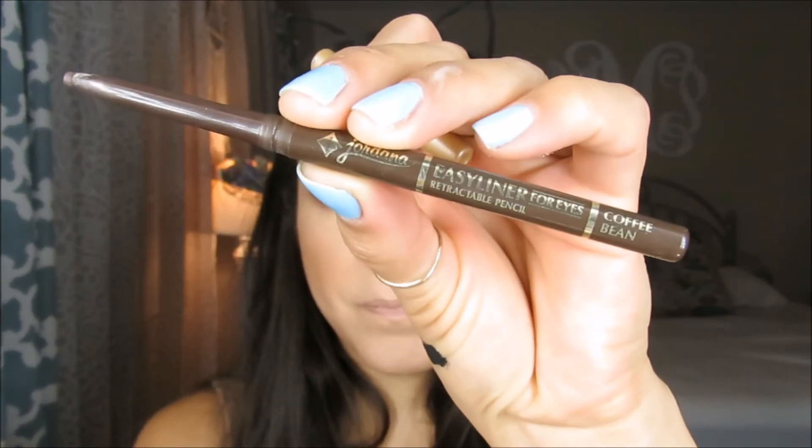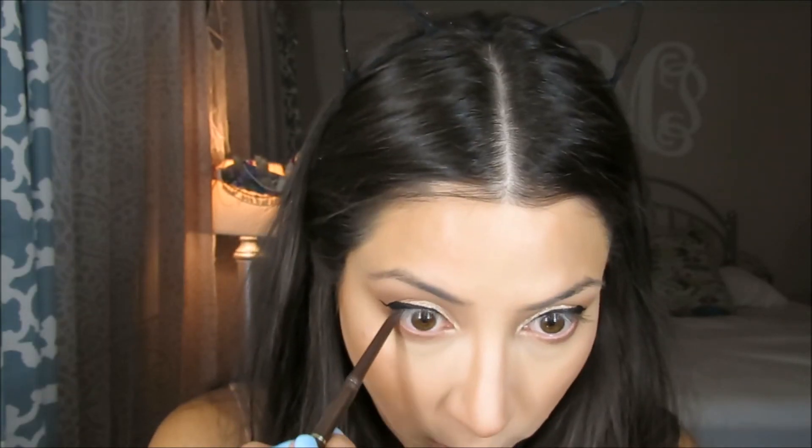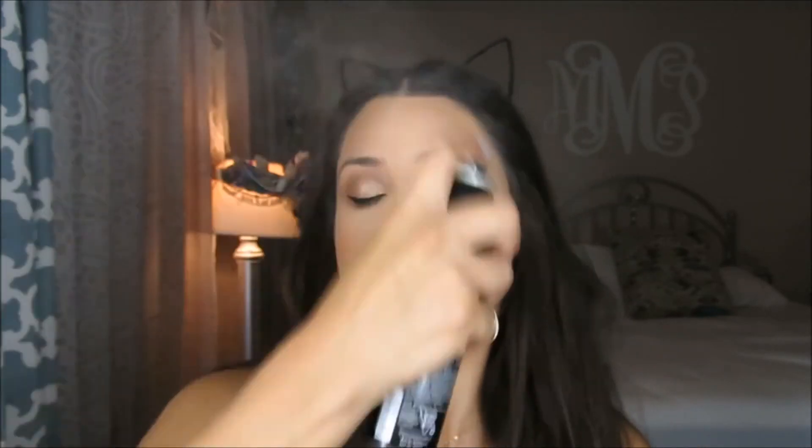I'm going to apply some brown eyeliner — this is a Jordana eyeliner in Coffee Bean — for my waterline. Now I'm applying some Fix Plus because I want to do my eyebrows and get that over with. I'm using the Morphe Fix Plus setting spray. I really love how this Morphe one smells and how it works.